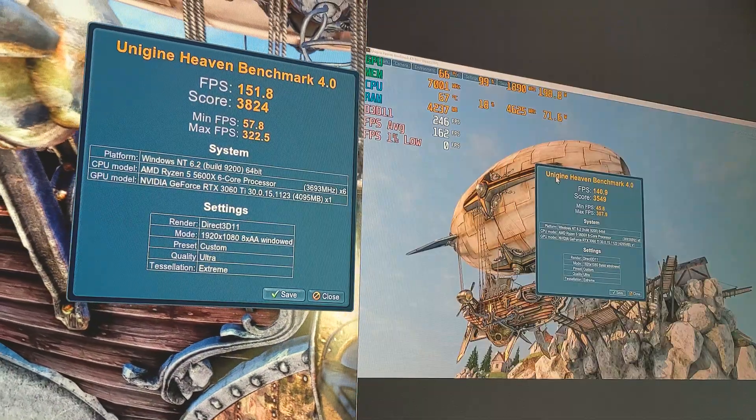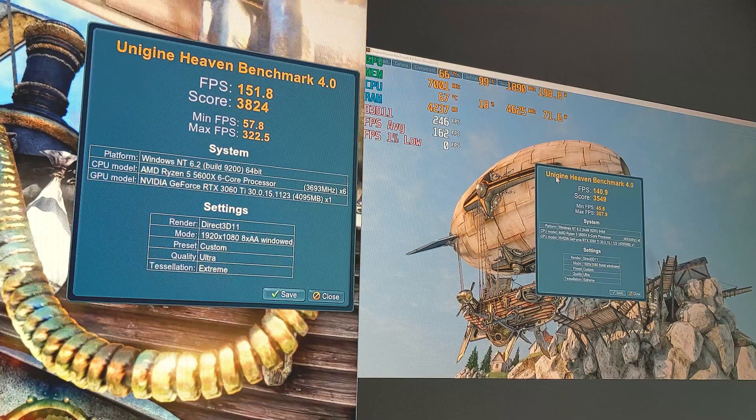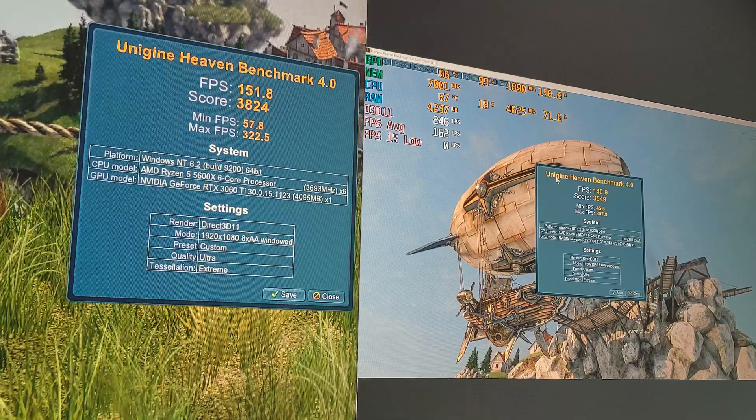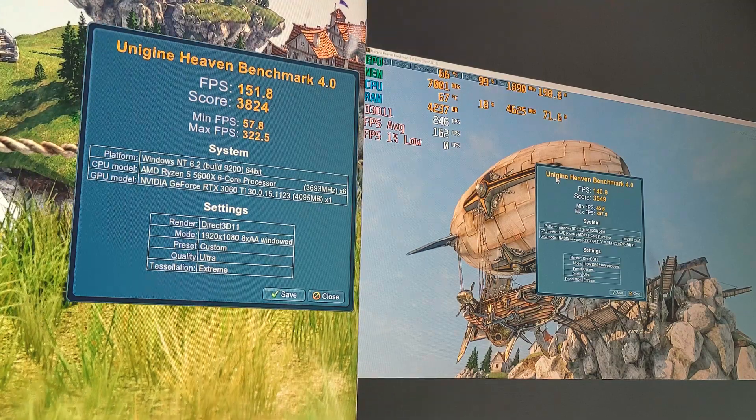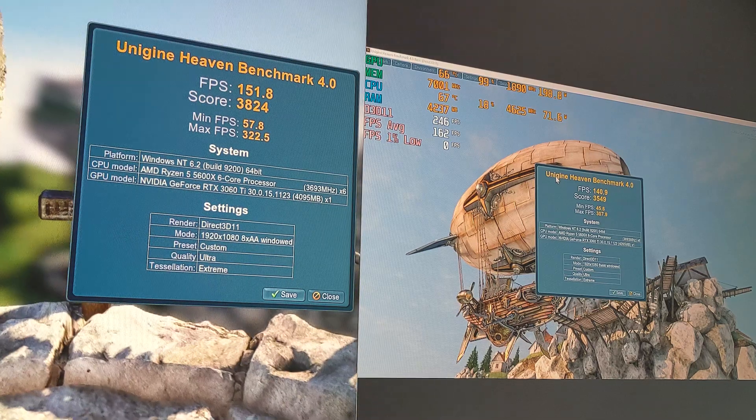We've been through our GPU OC-only benchmark, and as you can see there's been a nice little boost to our performance. We've gone up from 140.9 FPS to 151.8, so roughly around a 10 FPS increase, which is pretty good so far. And our score went from 3549 all the way up to 3824.